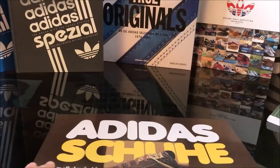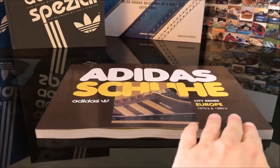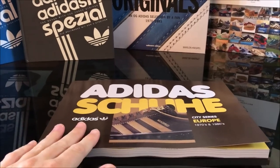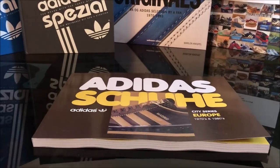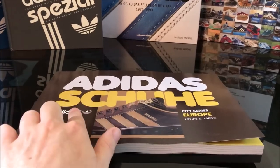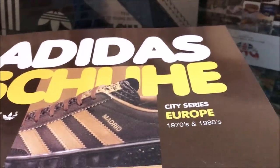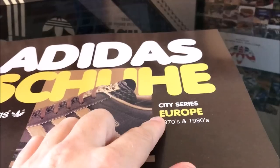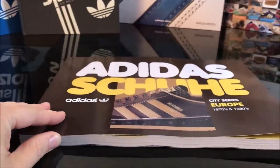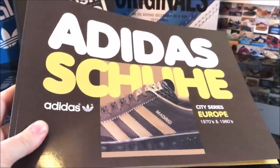Hey kids, hope you're all well. For this video I am extremely lucky to be able to show you the first sample copy of a brand new Adidas book that's coming out at the end of the month. It will be the first of a trilogy of books, it's called Adidas Shoe, and it focuses on the City Series from the 70s and 80s. The first one looks at Europe, and the subsequent ones look at North America and the rest of the world - island series etc.